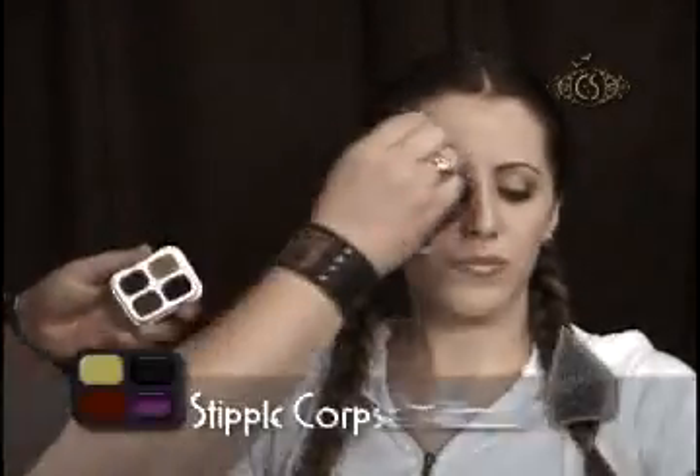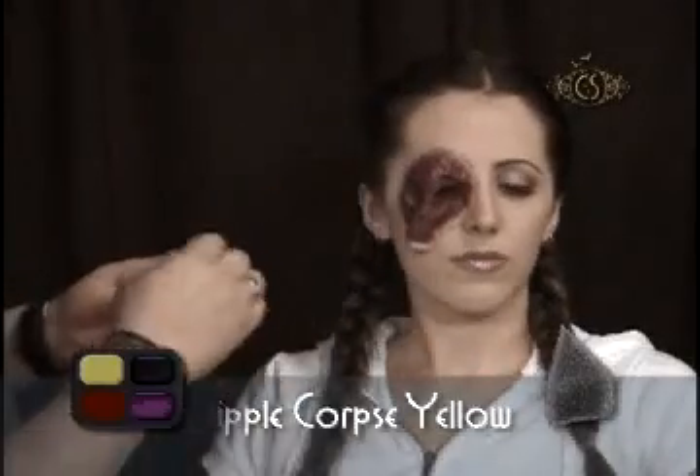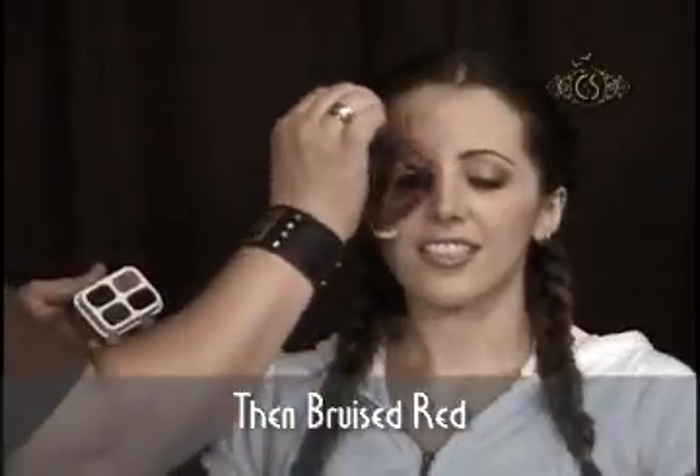I want to make the area look bruised and sore. I do so by using a black stipple sponge with a small amount of corpse yellow, bruised red, and undead purple makeup.